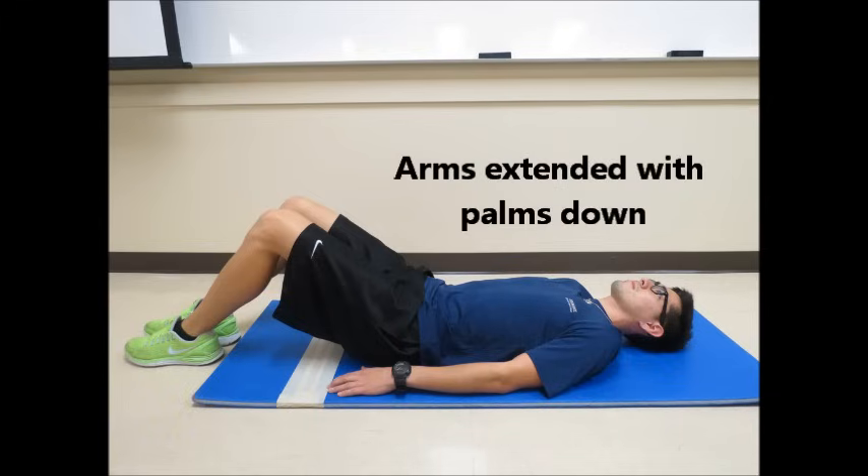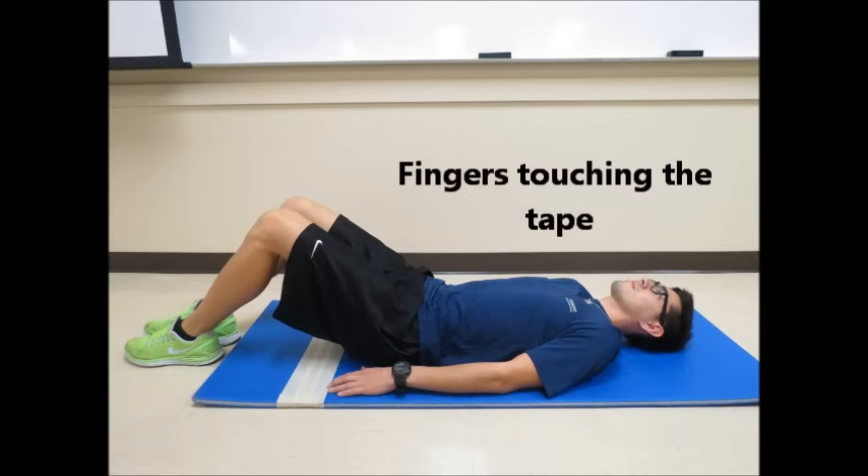The arms should be extended at the sides, with palms facing down towards the ground. The middle finger should be touching the edge of the first strip of tape. This is the bottom position.